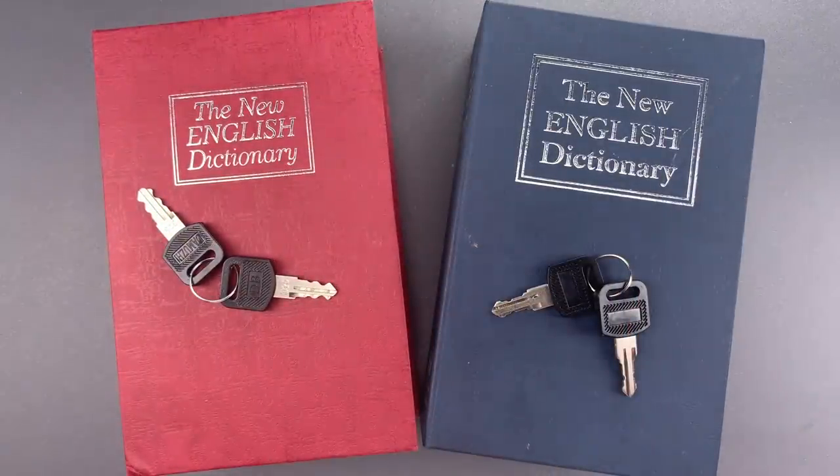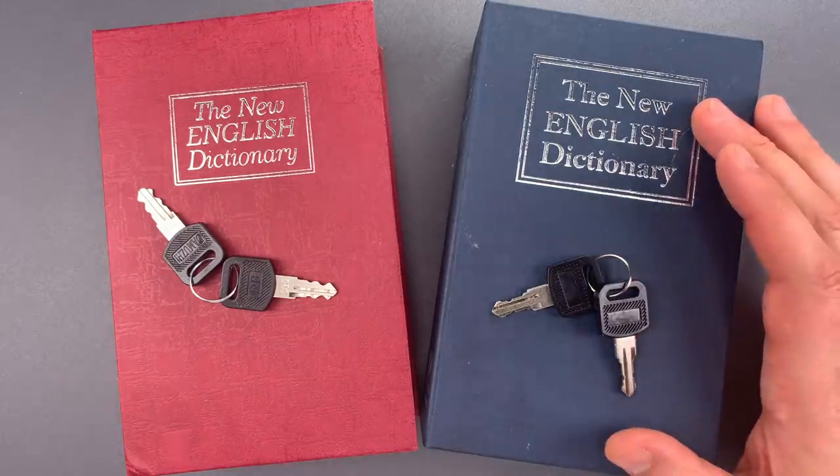Yes, everyone, I did catch the Sopranos reference. Now, in his note, Michael tells me these are ideal for hiding weed.